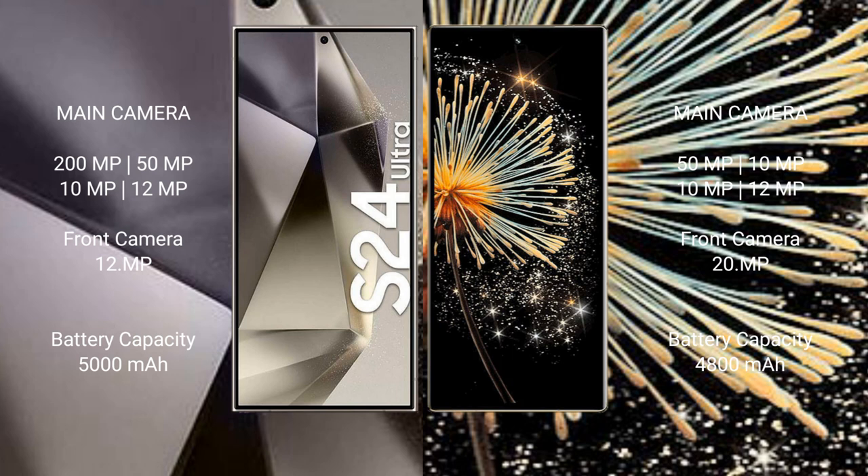The Samsung Galaxy S24 Ultra has a 5000mAh battery with 45W fast charging support. The Xiaomi Mix Fold 3 has a 4800mAh battery with 67W fast charging support.